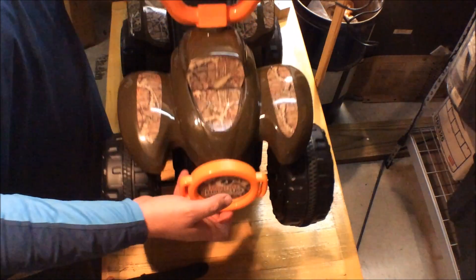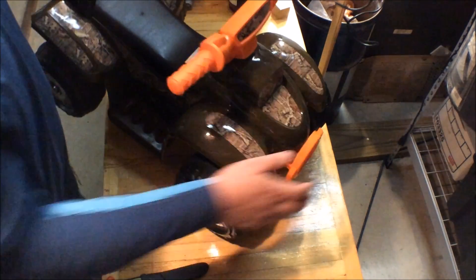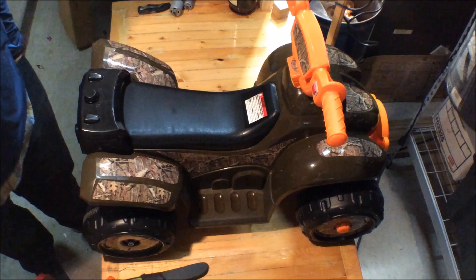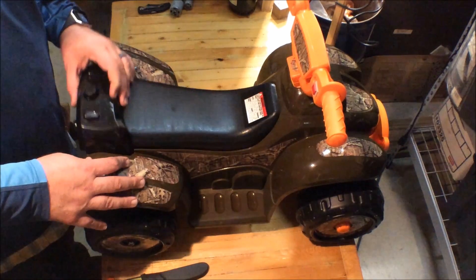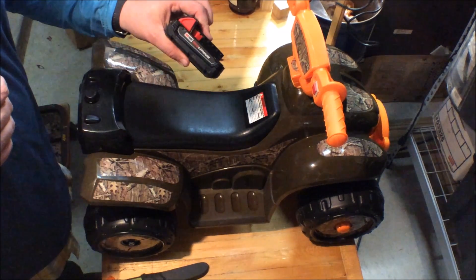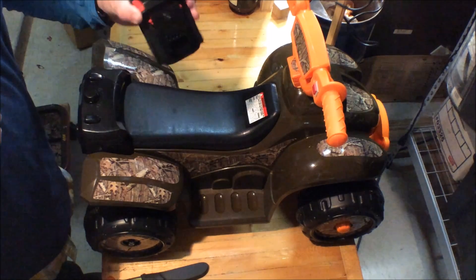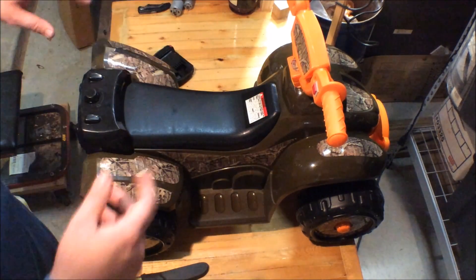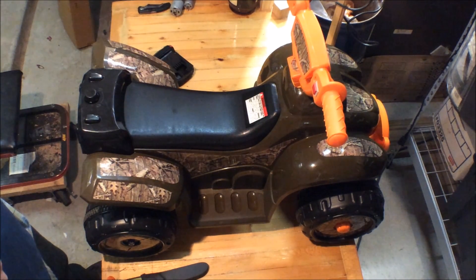This is a six-volt kids' track four-wheeler that was given to us for my one-year-old son. He wasn't quite ready for it, so my four-year-old daughter started riding it. It's a little small for her and goes pretty slow, so I decided to plug in an 18-volt lithium-ion battery from a cordless drill impact driver to get more power and speed. On the first voyage, my daughter shot across the driveway and ended up in the street — all sorts of craziness.